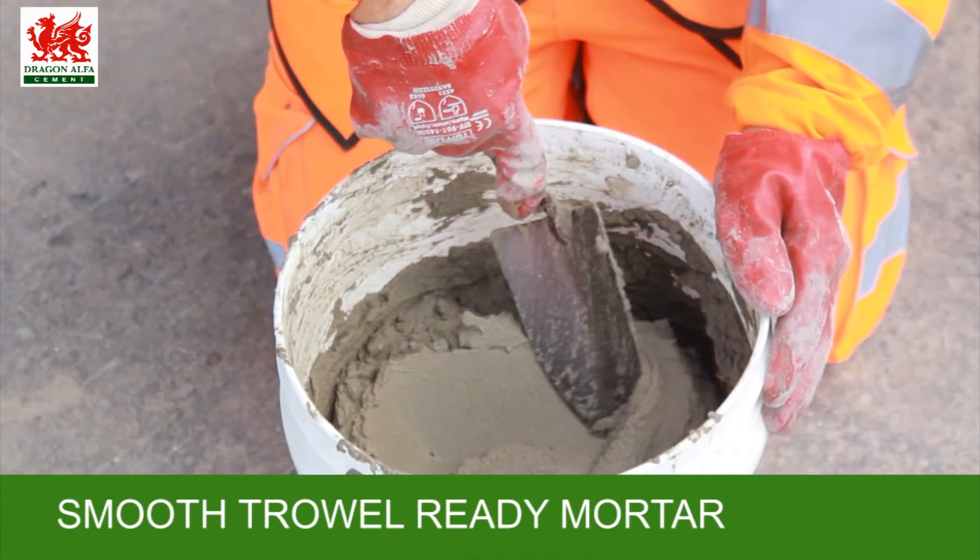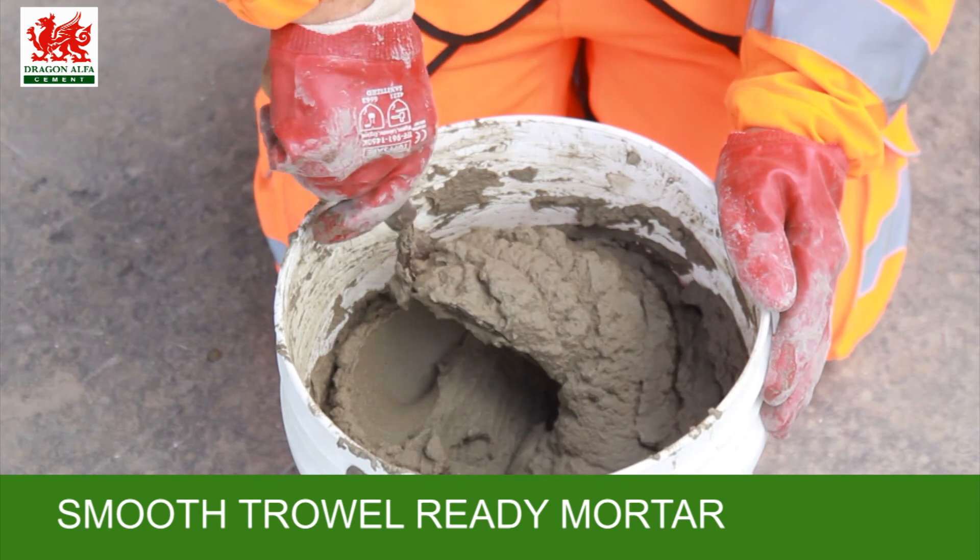The following steps will produce a smooth trowel-ready bricklaying mortar.